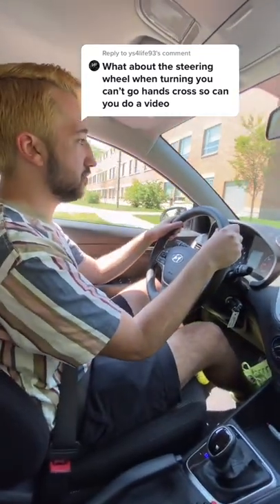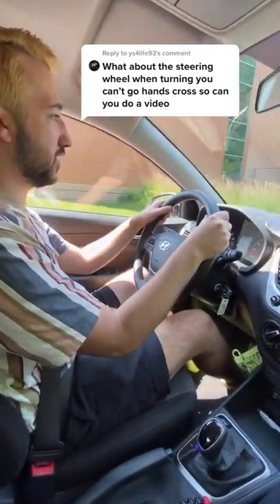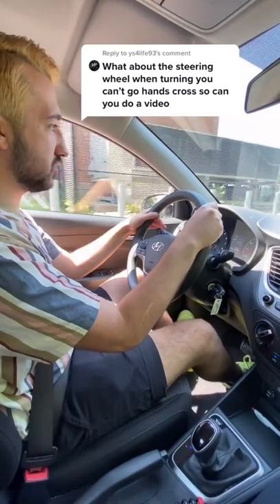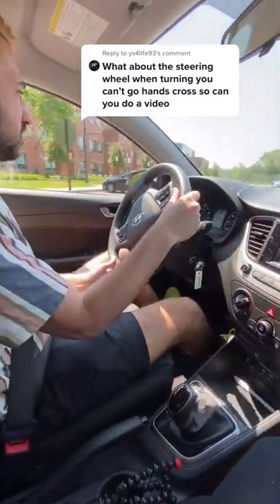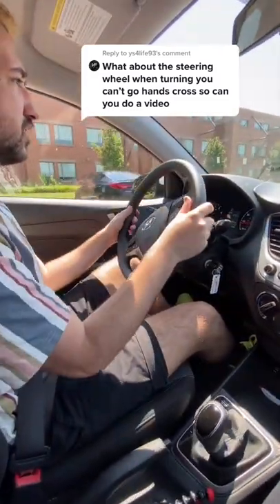That was done really slowly, but I can show you it again a little bit faster on this next turn. Put your signal on and then — just like that.